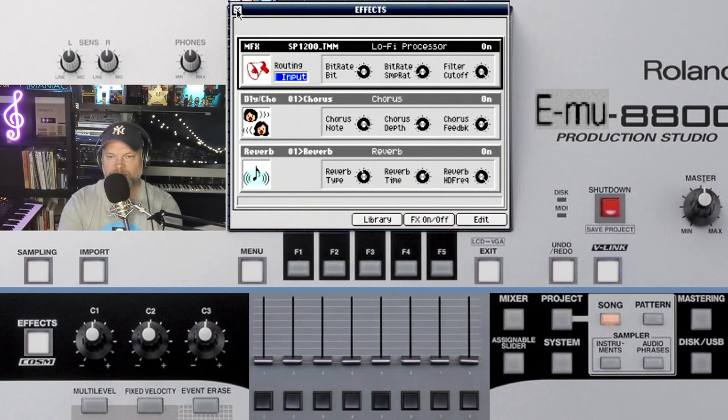So let's take a listen. We've got the routing now on input, and I will change it to AUX1 because I've changed the AUX1 — the outputs of the audio phrases — to AUX1, so it goes into the MFX multi-effects. Let's change it.